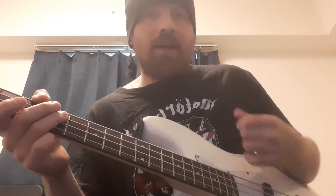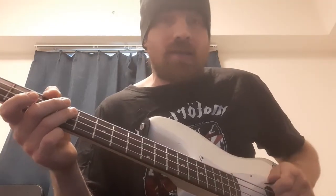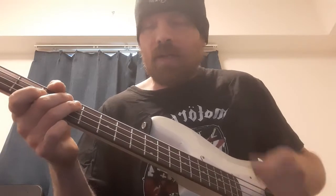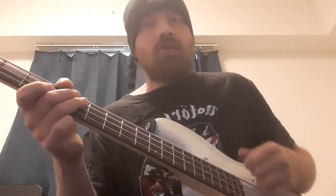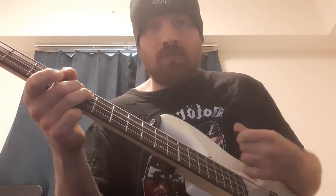Once we've got that down, we want to start getting the strumming pattern. Again, it's across all four strings. Lemmy's style was extremely hard and aggressive, but it was also extremely accurate. We want to be playing across all four strings for this one. Just slowing the rhythm right down — something like that — then start to speed it up.